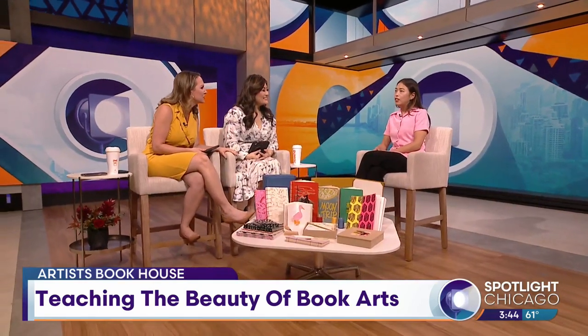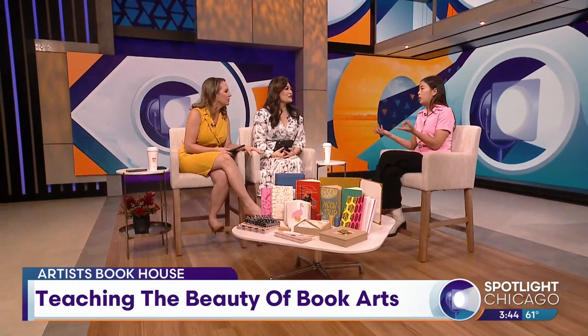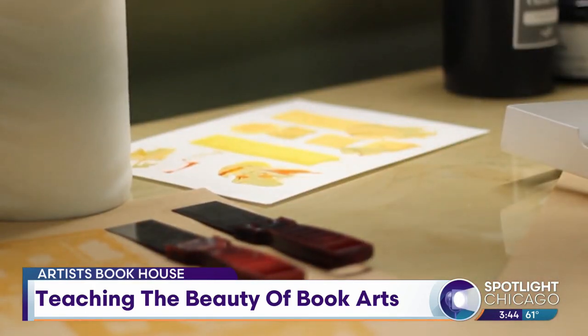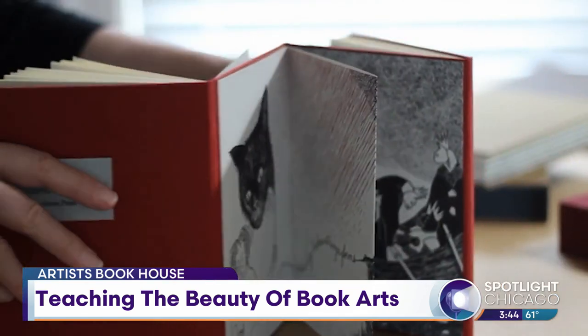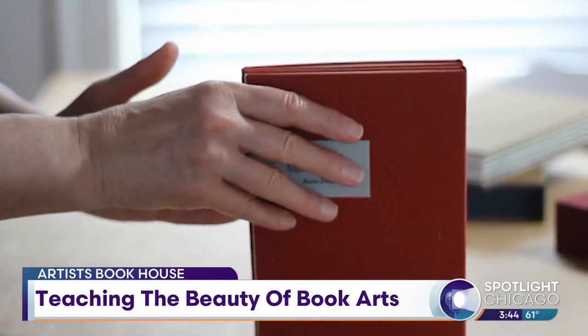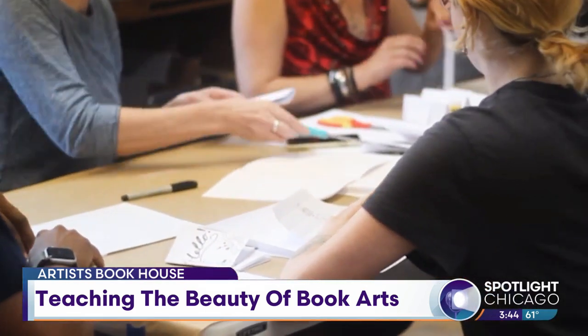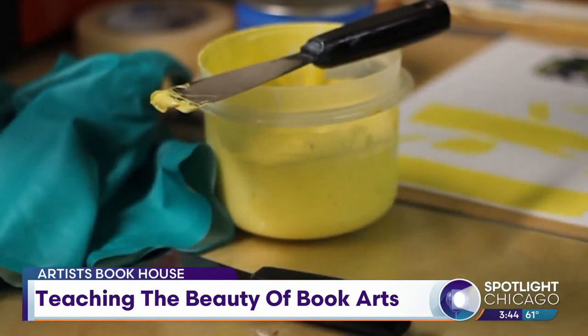The Artist's Book House is an organization of bookbinders, writers, and all different types of makers. We're trying to come together and establish a bookbinding hub in this city. Most major cities have a bookbinding hub, but we want to establish a permanent location. That's one of the big things — we are looking for a permanent location if anyone has any tips.